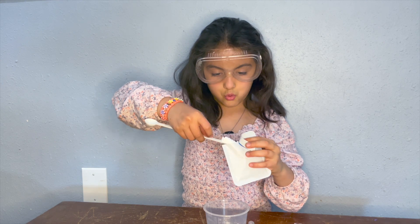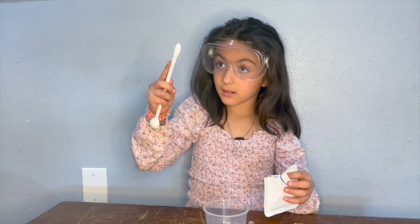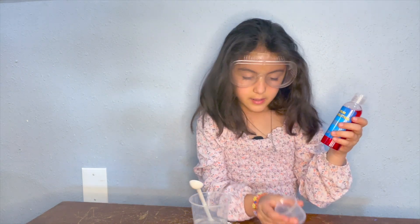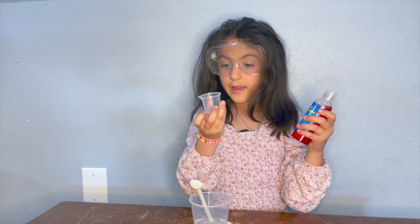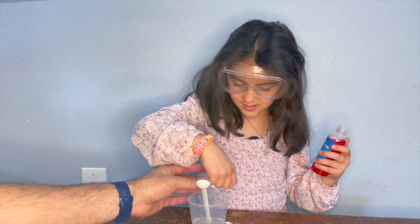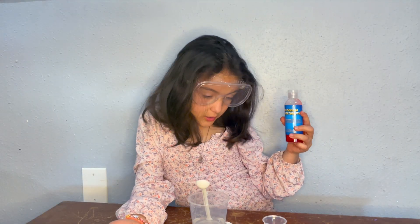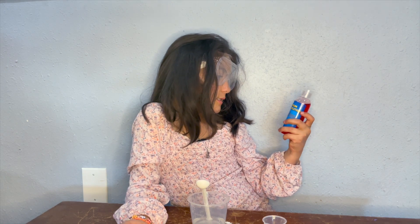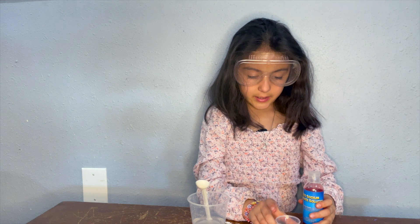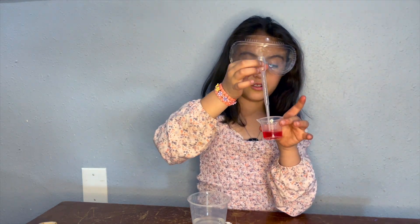Oh, that's really too much. I'm gonna put 10 milliliters of red sodium alginate solution into this. I'm gonna put this in with the dropper.